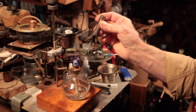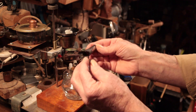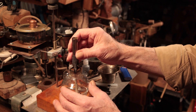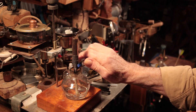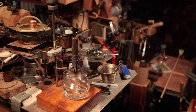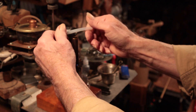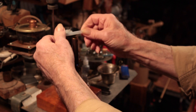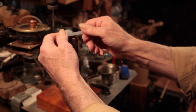I better blow that out. Now this is a little chimney here to disperse the heat a bit. Here's the magic — heat this up till it just becomes almost transparent.